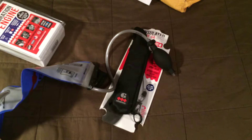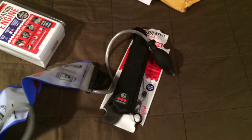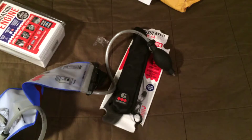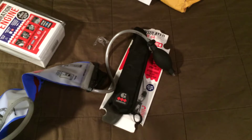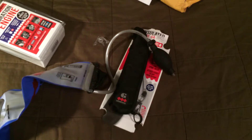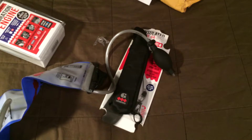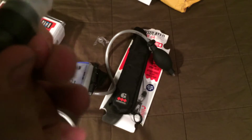There's a plastic cover on here with a little tab so you can take it off like that. The whole thing also twists for on and off.